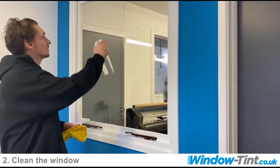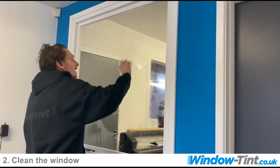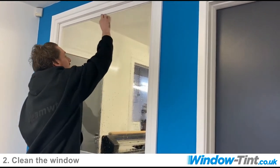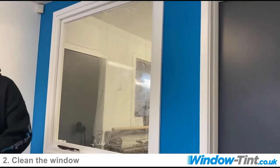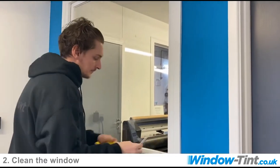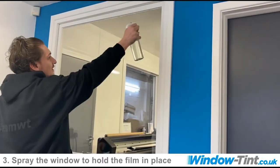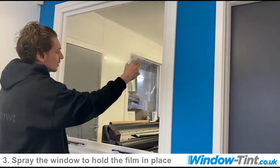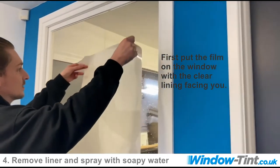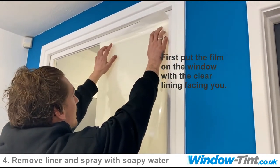Next step is to respray the window again. We're going to get our anti-scrub pad and give it a nice good scrub, making sure we get into all of the corners of the glass. What we want to do again is squeegee this away. A little tip as well: if you respray the windows, it will stop any extra contamination falling onto the glass. As we've misted the window, this will assist us with the film being held to the glass when we remove the backing film.